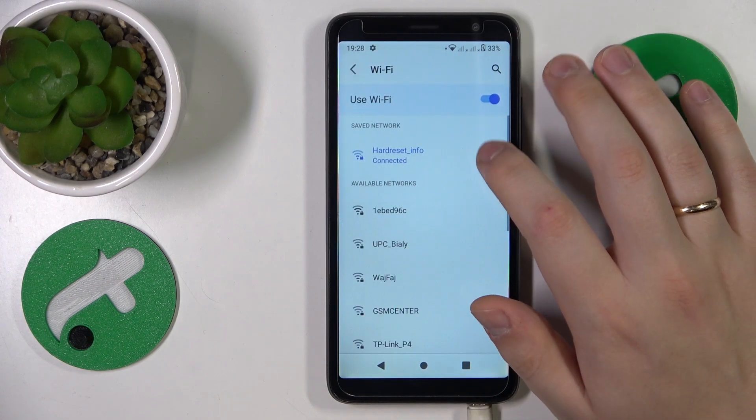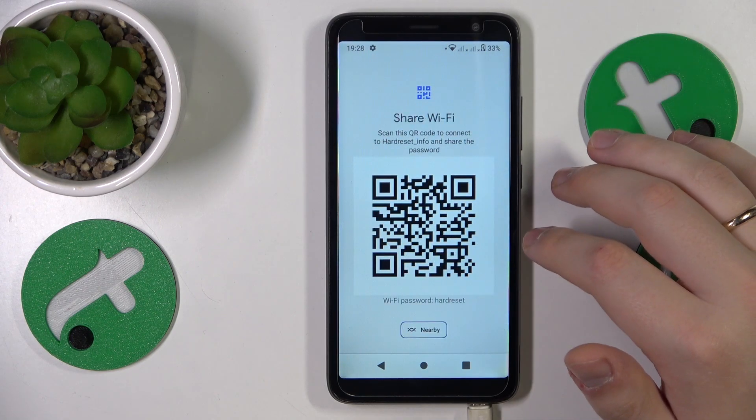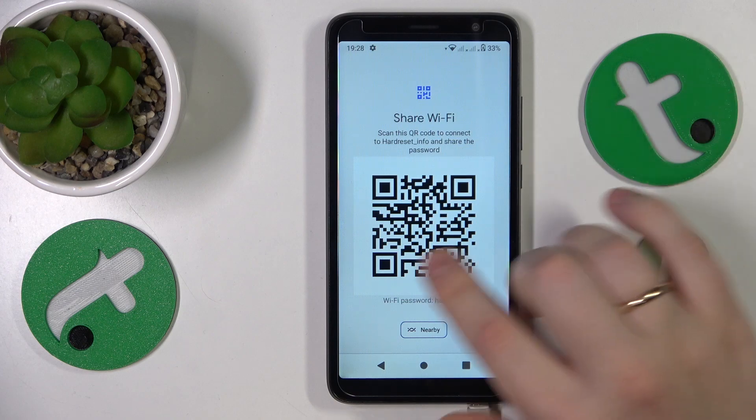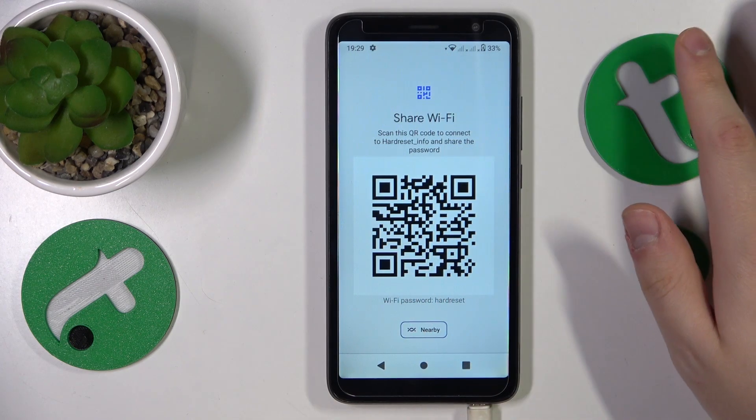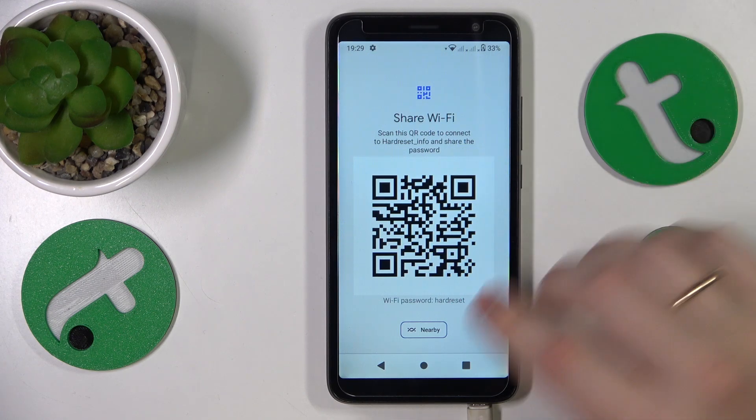Connect your phone to whatever network you would like to share, then tap on it. Here, go for the Share option and the following Wi-Fi page will provide you with both the Wi-Fi password and a convenient QR code that you can further use for automatic connection to the same Wi-Fi network.